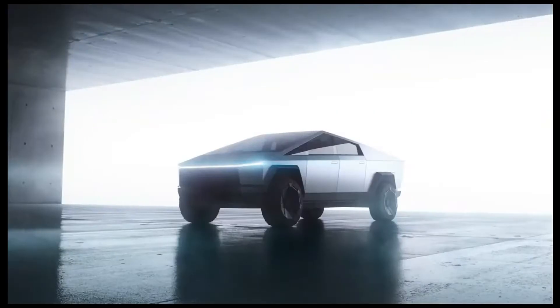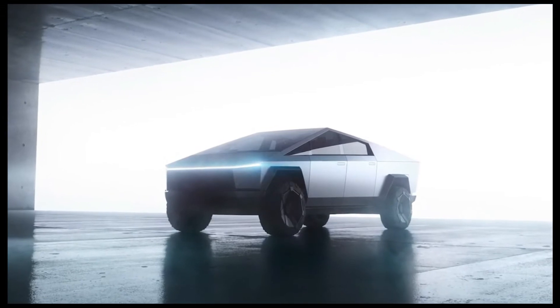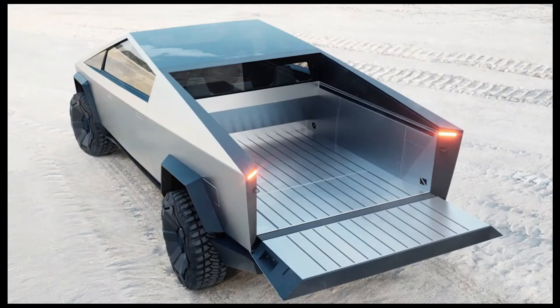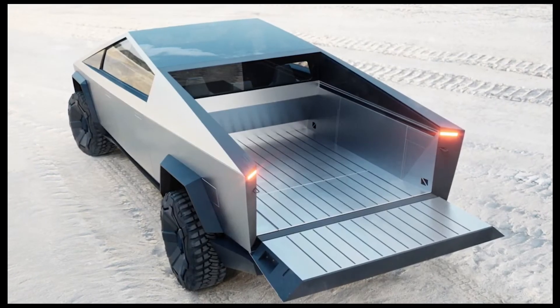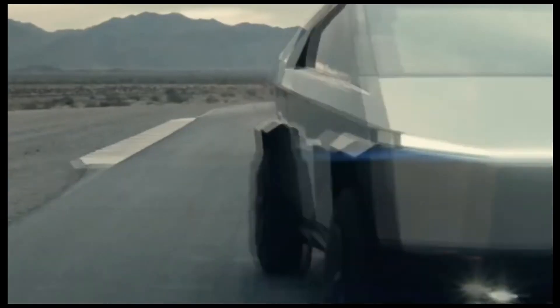On November 21 at a special event in Los Angeles, Tesla finally unveiled its Cybertruck. The new Cybertruck will start at $39,900 before incentives in the US, which is a lot less than most people expected.